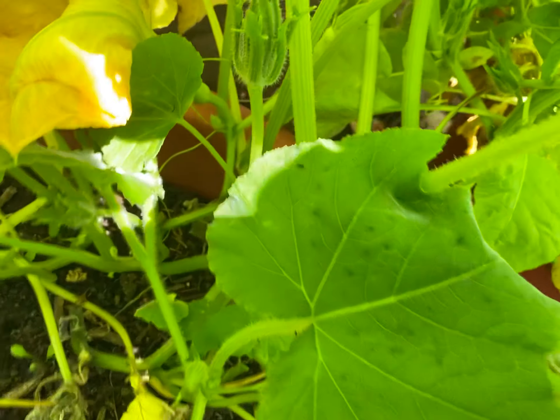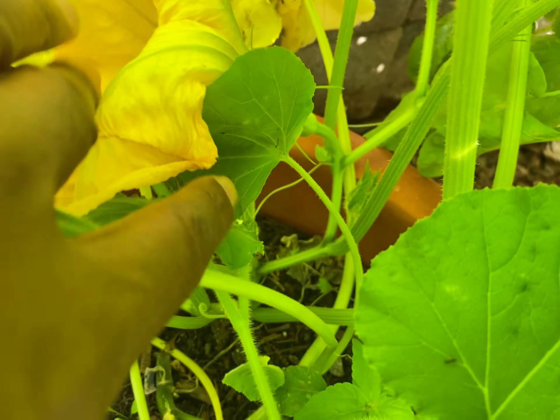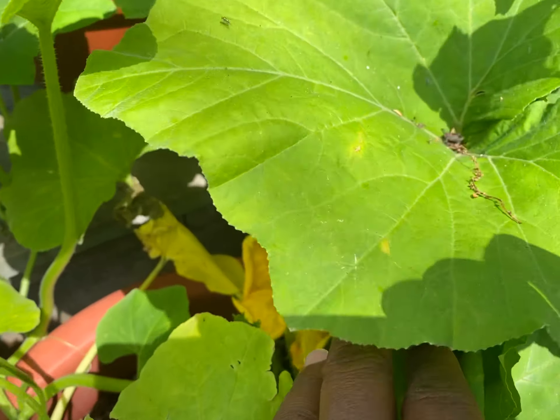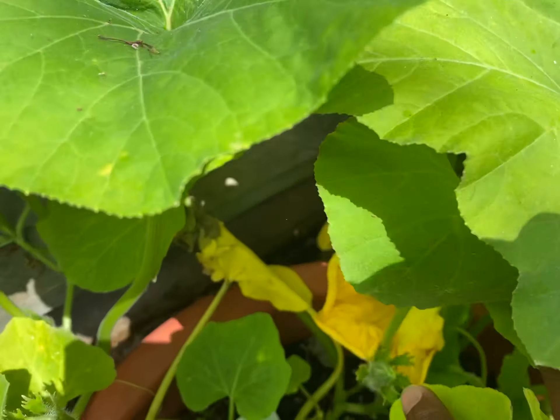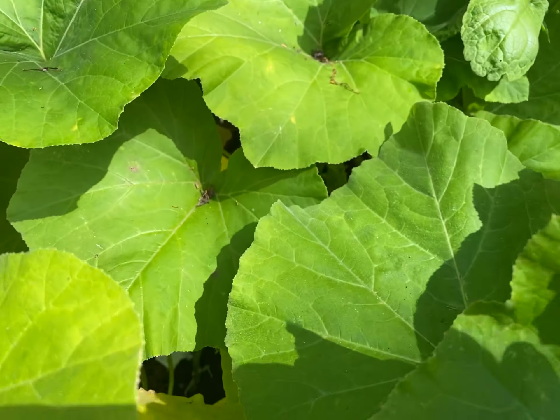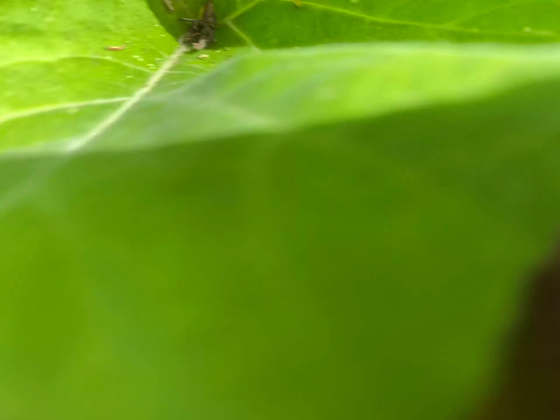We've got so many males on this plant — look at that. So many males are on this plant, I've got to find me one female flower. Actually, so many female flowers are on this plant, I've got to find me a male flower to grab from so I can start the pollination process, and personally I don't see any yet.